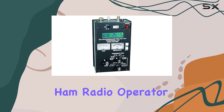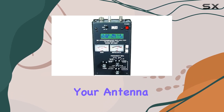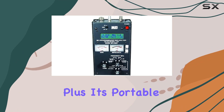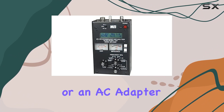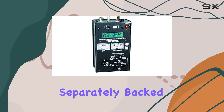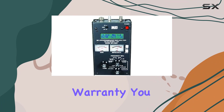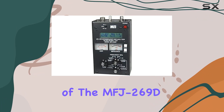Whether you're a seasoned ham radio operator or just starting, this device offers invaluable insights into your antenna system's health and efficiency. Plus, it's portable, with the option to power it via batteries or an AC adapter — the MFJ1312D, sold separately. Backed by a one-year manufacturer warranty, you can trust in the quality and reliability of the MFJ269D.